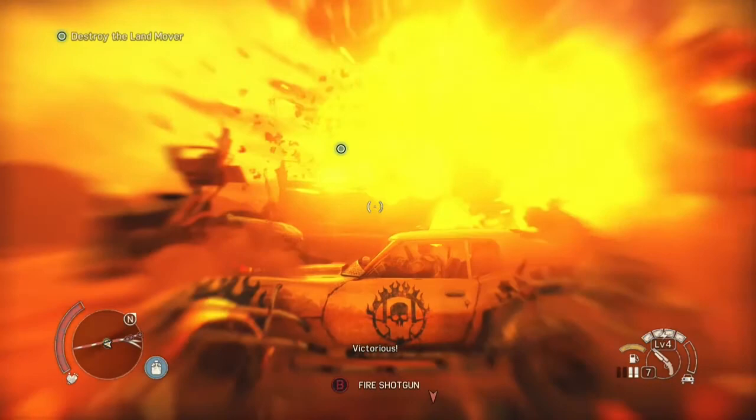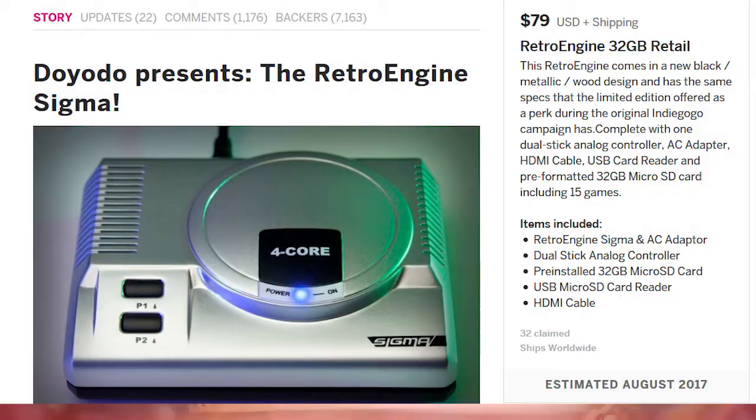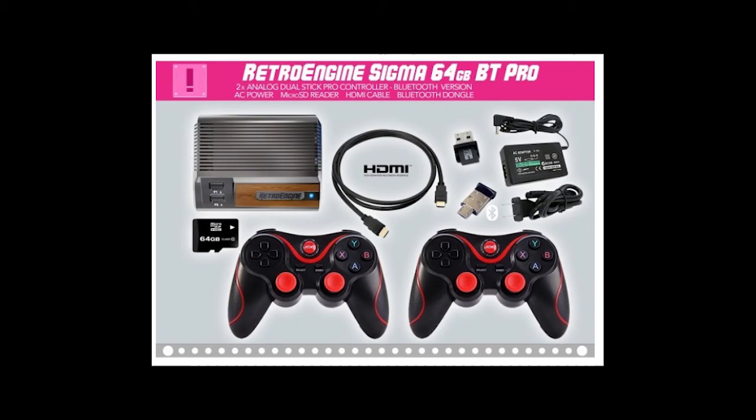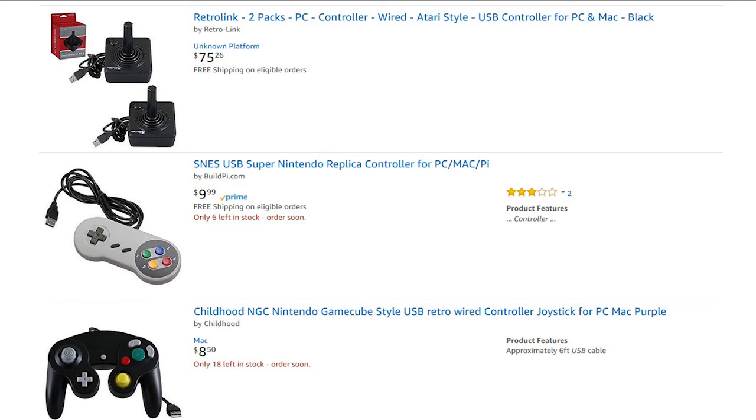Did I keep my order for the Retro Engine Sigma? A rep on the phone was very nice — answered questions, gave me a free upgrade to 1GB of RAM, and even gave me the option to cancel without having to. He was very professional. After 5 days, I decided to cancel my order. That $100 could go toward buying a few decent USB controllers — better than the ones they were going to give me anyway — that I could use on my soon-to-arrive Replay. I also wanted something bigger than a 32-gig SD card.